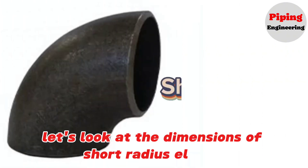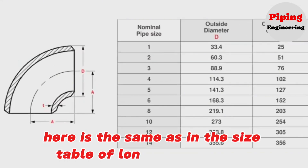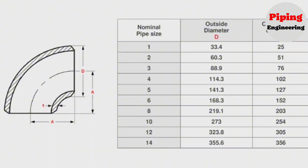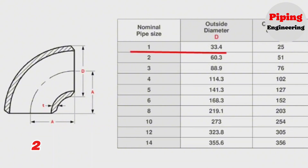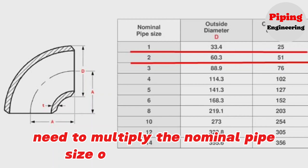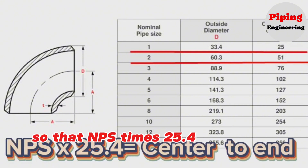Let's look at the dimensions of short radius elbows. The nominal pipe size and outside diameter are the same as in the long radius elbow size table, but the center to end dimension is different. For example, a 1 inch elbow size is 25 mm, and a 2 inch elbow size is 51 mm. To find the size of short radius elbows, multiply the nominal pipe size by 25.4. So, NPS × 25.4 equals the size of the elbow.